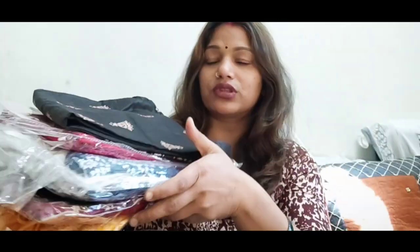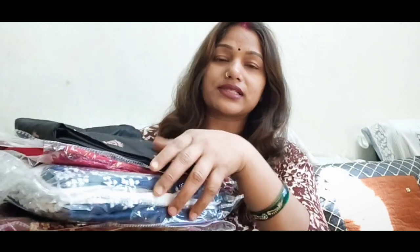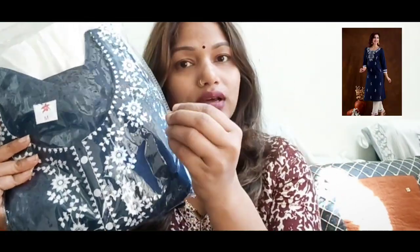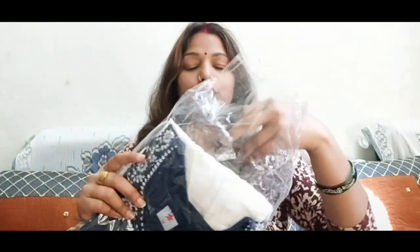These are 5 shirts that I have bought from Shopsy. I will share them with you and mention the price. I have bought this shirt, I have worn it and it looks pretty good. The color is very good and the color combination is very good.